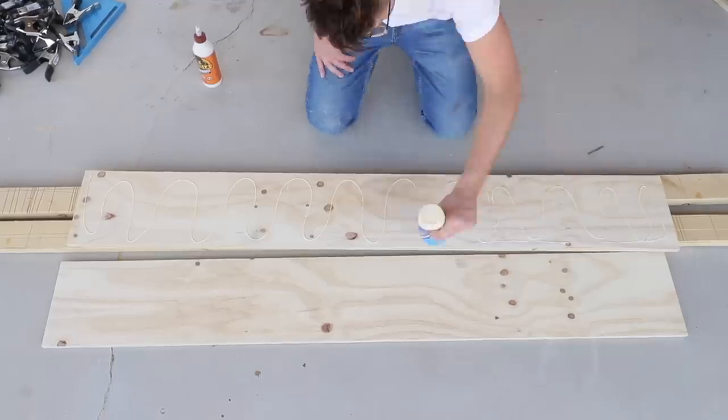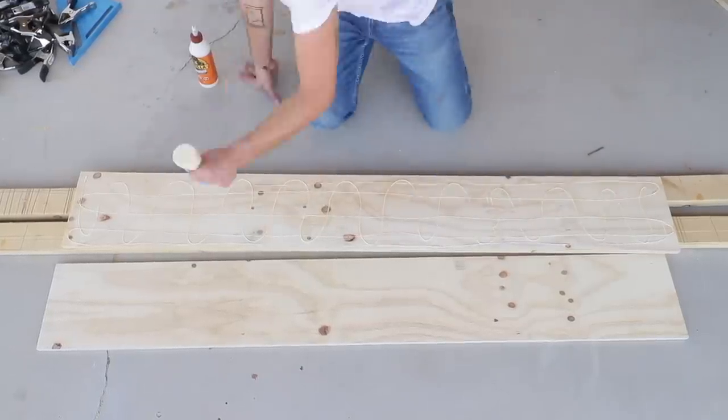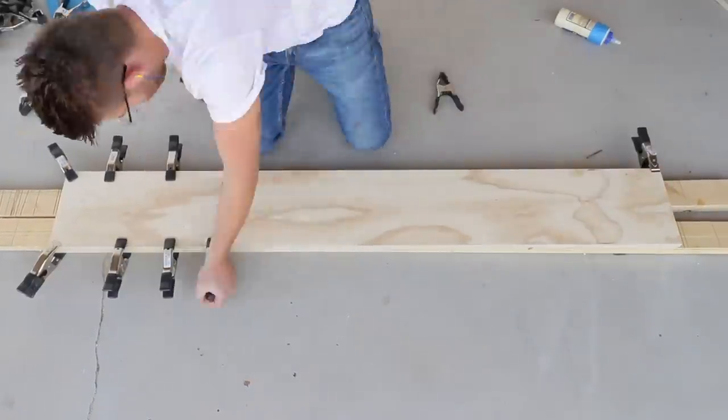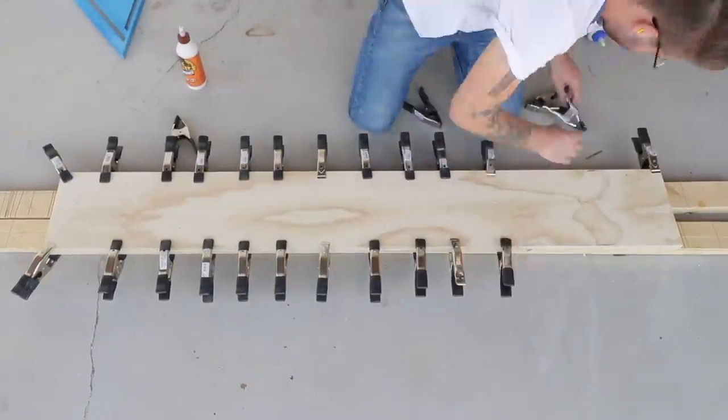I should mention the legs I made are ten and a half inches tall to fit over the wheel wells in the school bus tiny house that this project is going into. Otherwise I would have made them eight inches tall.